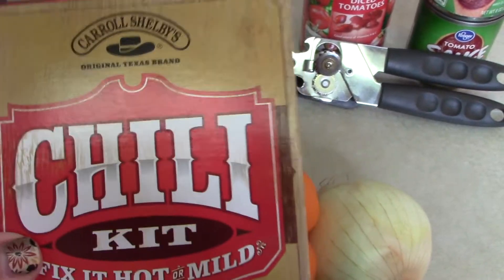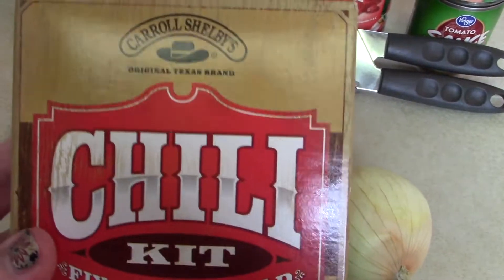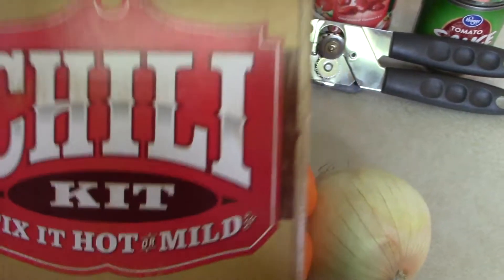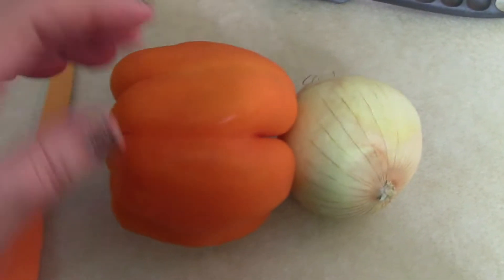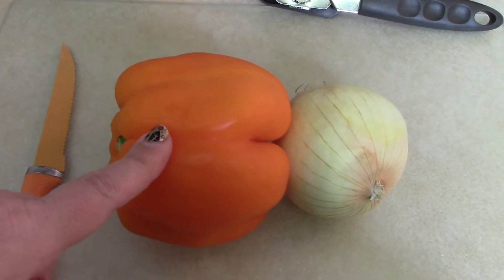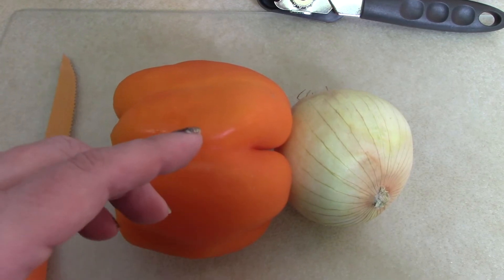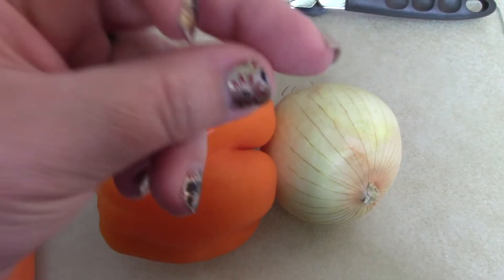My secret ingredient is the Carol Shelby's Chili Kit. I love this and I'll show you what comes in it as I'm making the recipe. The first thing I'm going to do is cut up one onion and a bell pepper — this happens to be an orange bell pepper but you can use any bell pepper you'd like. So let's go ahead and dice that up now.